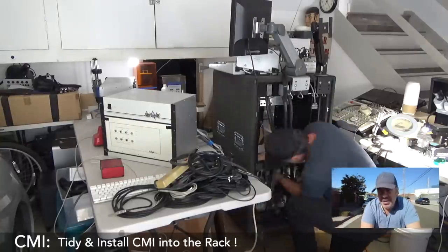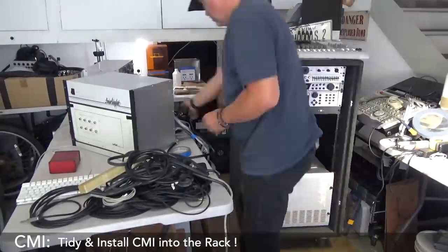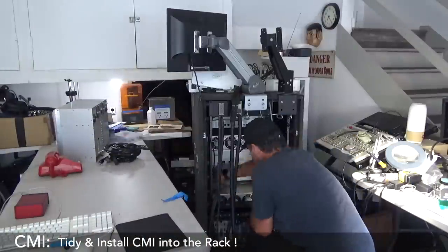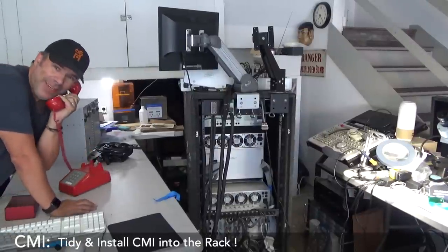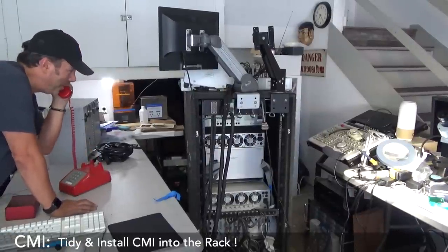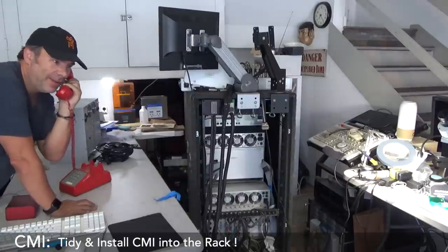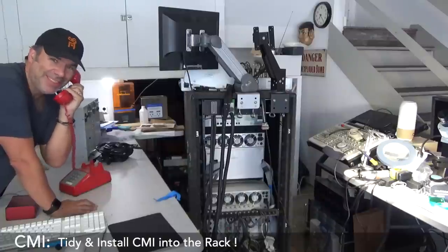I had to tidy up a lot of the existing cables. Oh hi, Steve. You're right, I'm about to put the whole thing together. How did you know? And by the way, thank you again, because without you none of this would be happening. Thank you, brother.